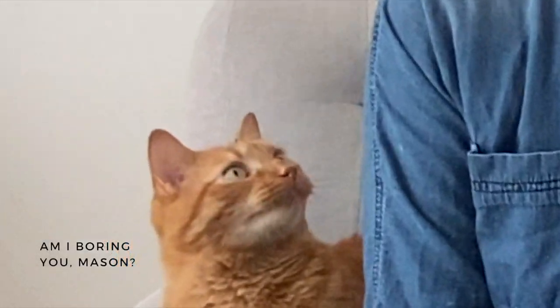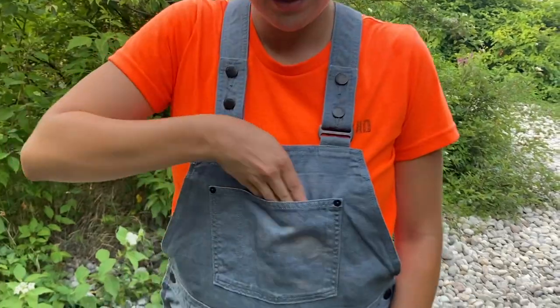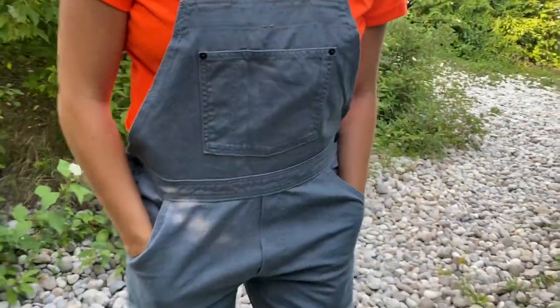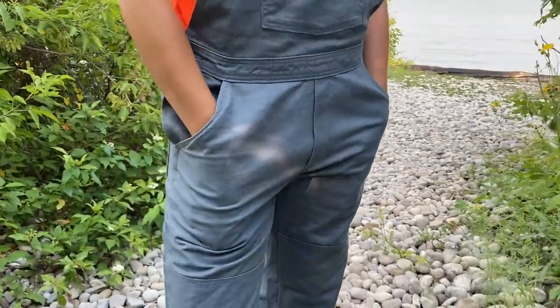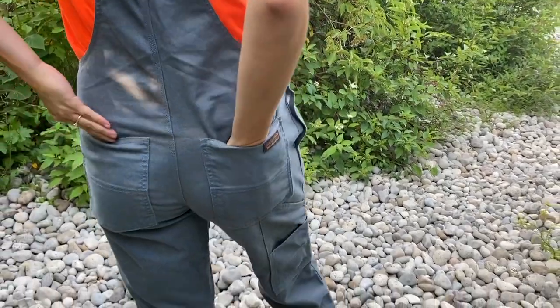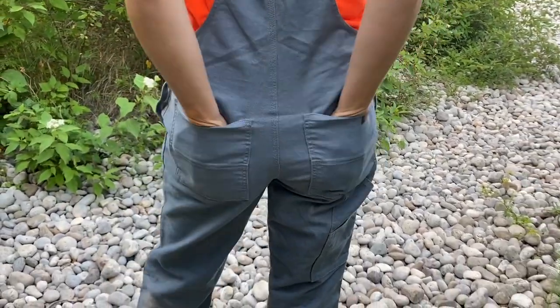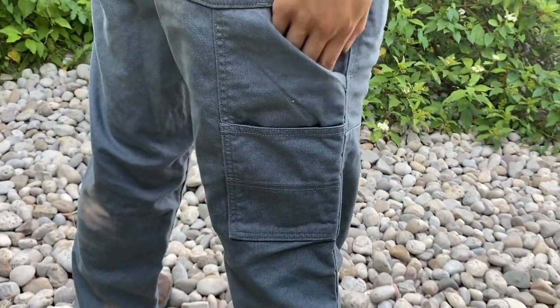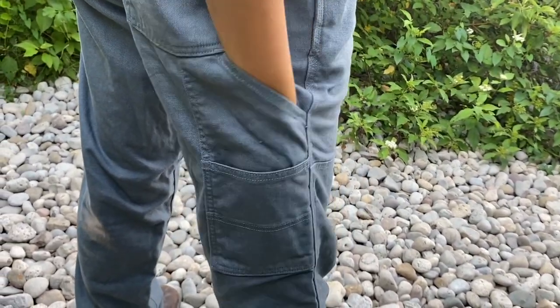Even though there's not a lot of stretch in these pants, because the pant legs were so roomy for me, I didn't really have an issue moving around or bending over, squatting down, or anything like that. These overalls have a front bib pocket that is split into two. They have two really deep front pockets, which is nice, and they have two back pockets in the bum of the pants. They also have side pockets that are very deep and wide — you could definitely fit a good amount of tools, pens, and that sort of thing in there.